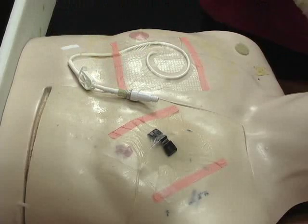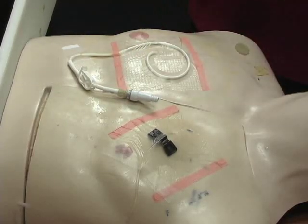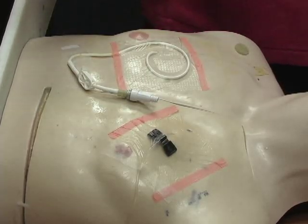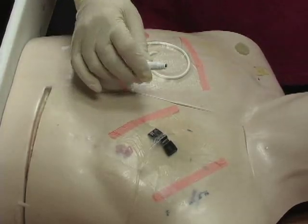I've got everything prepared here that I'm going to need, including a new cap because we always change the cap with a dressing change. I've washed my hands, I've donned my gloves, and I've prepared the client for what we're going to do. So I can go ahead and get started.